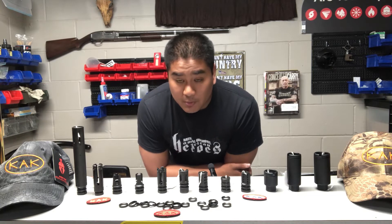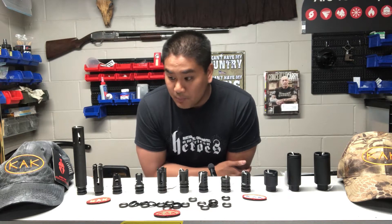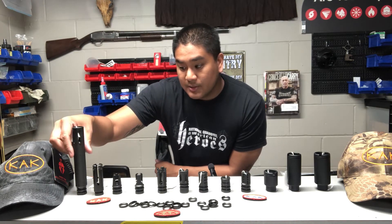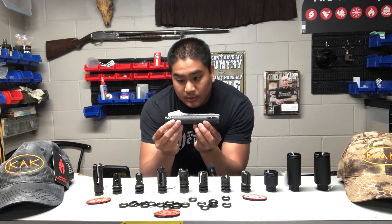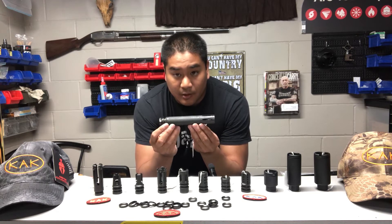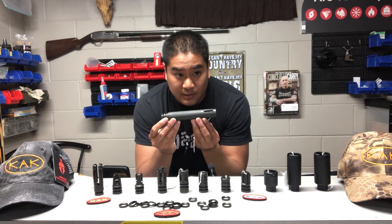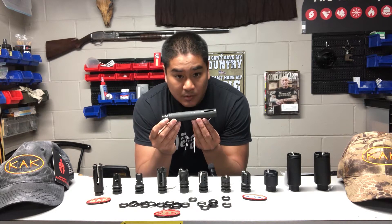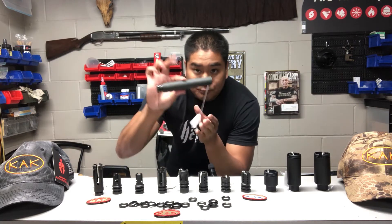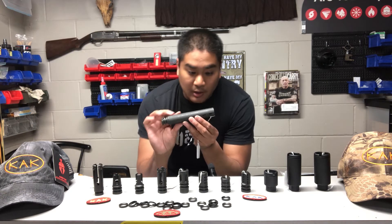Alright guys, we've got some pretty cool things to go over today. I'm going to start from my right and work over to the left, and briefly talk about each one of these muzzle devices. On my far right here we have the retro extended flash hider — just over 6 inches long. These are reminiscent of the extended flash hiders from the 1960s, the early adaptations of the M16 and AR15 platform, and the CAR15s with shortened barrels. So if you're looking to build a shorty retro rifle, this would be great.